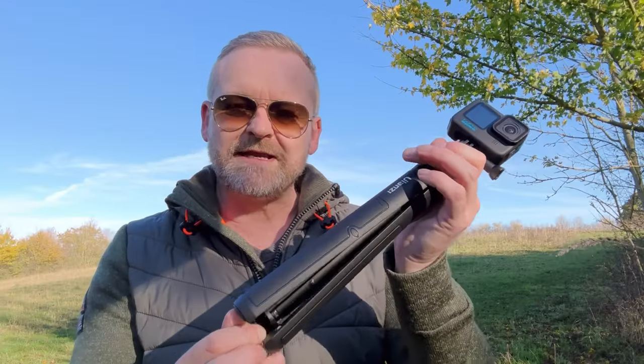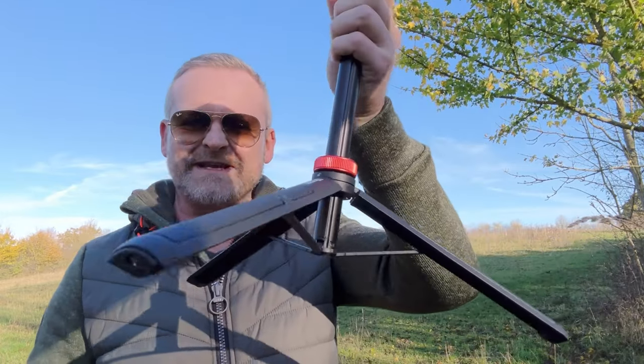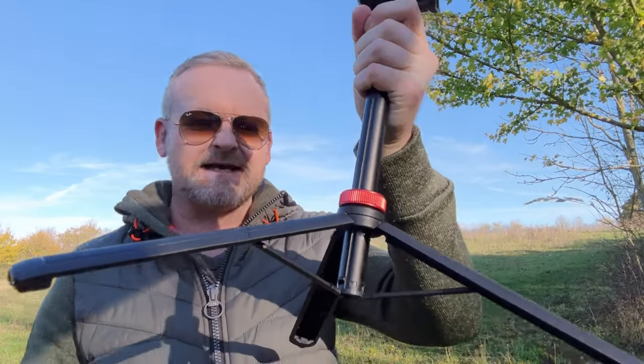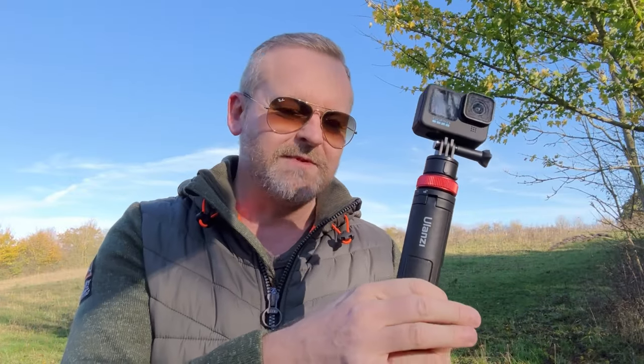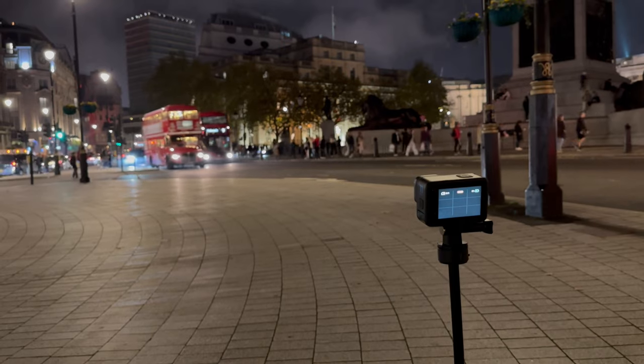The tripod feet on the bottom are a really good size. They just fold down, really quick and easy. When you're holding on to them, they've got a really good feel because they're made out of silicone. The rest of it is an all-aluminum design, which makes it really tough, and even fully extended it holds the GoPro really steady. Georgie and I went on a night shoot in London recently and we used the GoQuick 2 — it kept the Hero 11 really nice and steady.